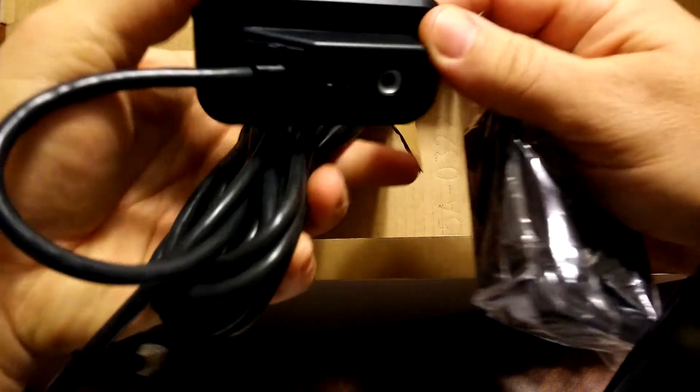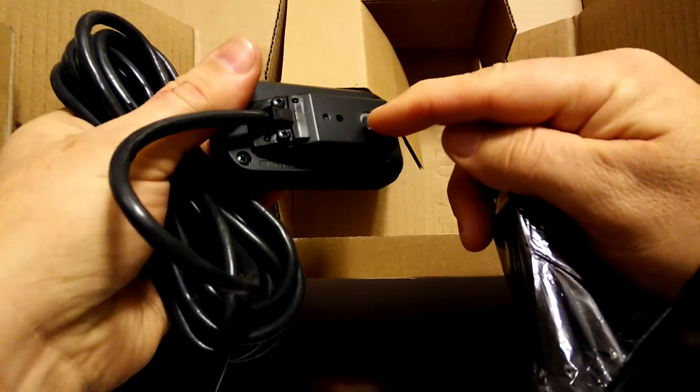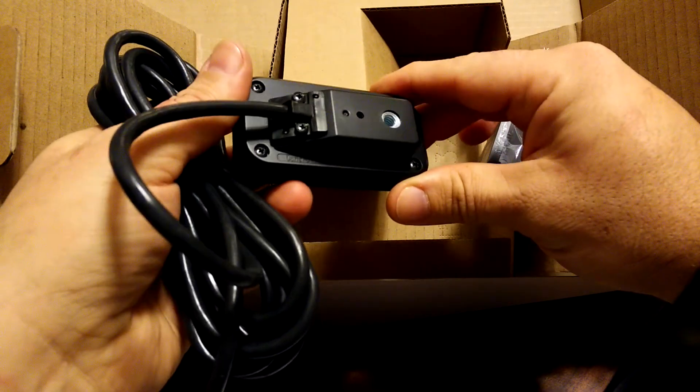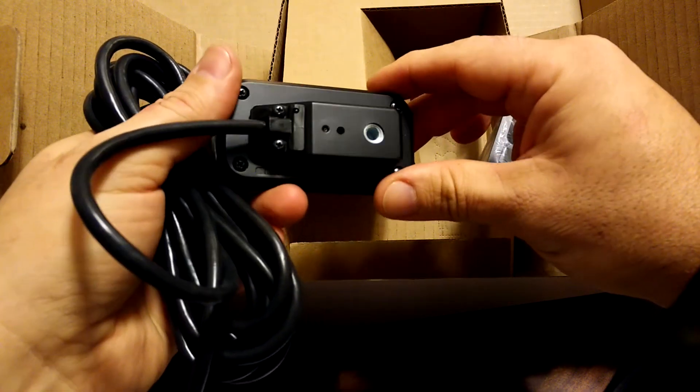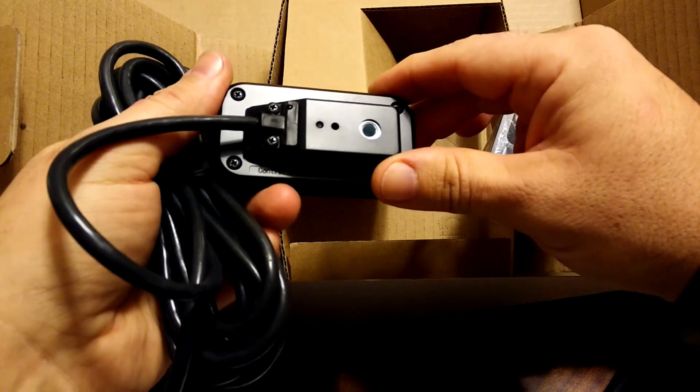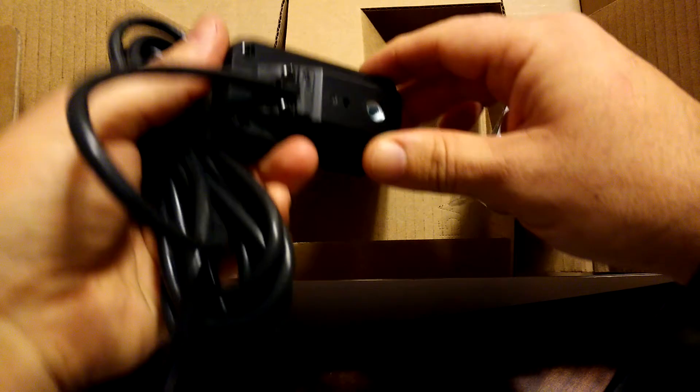On the back — which is pretty nifty — it has a standard camera mount. So you can put it on handlebars, or a suction cup to the windshield, or whatever else you can come up with.